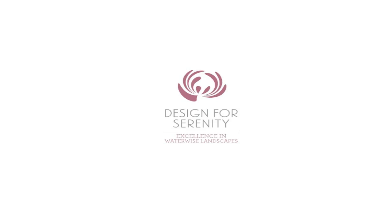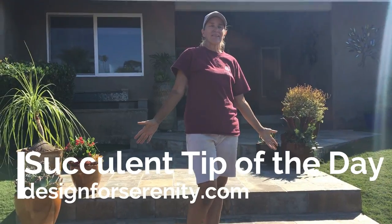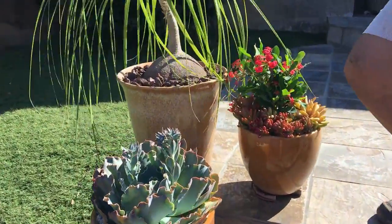It's Laura Eubanks of Design for Serenity with the grand reveal in La Mesa, California of our entry pots. Come on, take a look. Now this is a pretty full sun area in here.